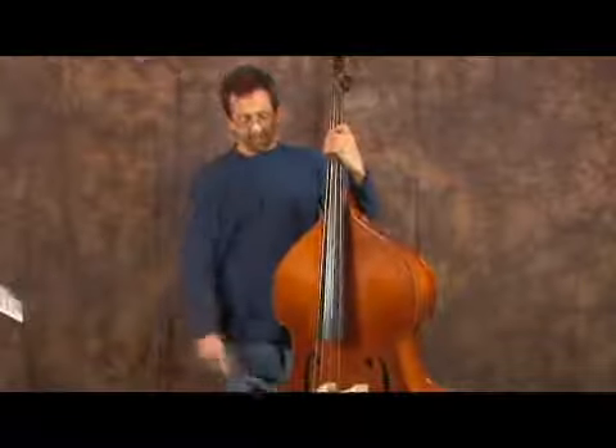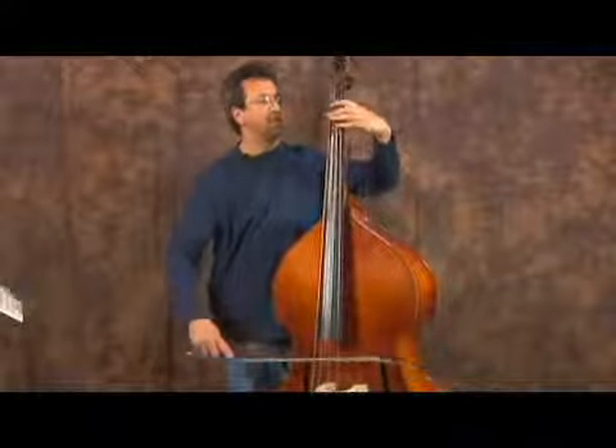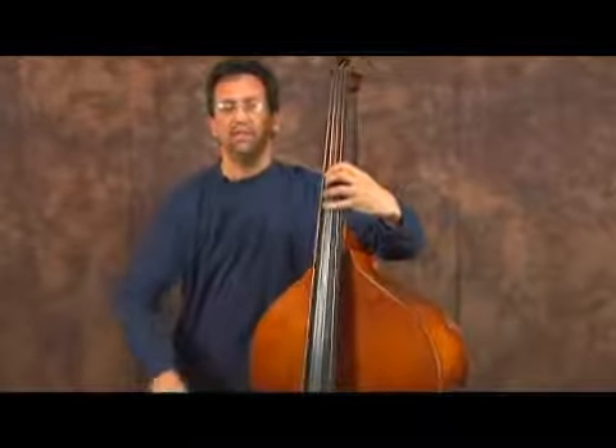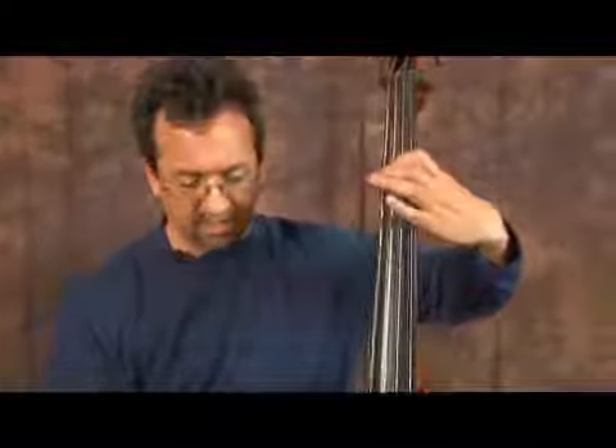The notes on the A string for the same major scale pattern are going to be A, B, C sharp, D, and E. Going back down you have E, D, C sharp, B, A.